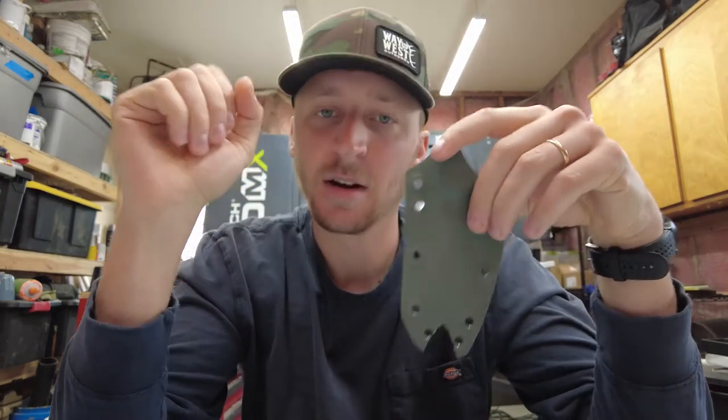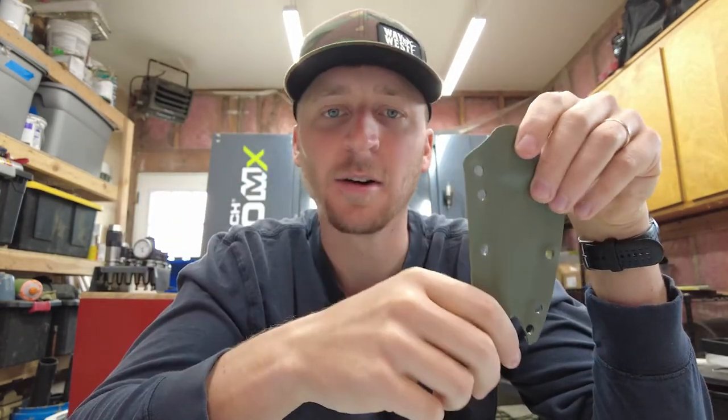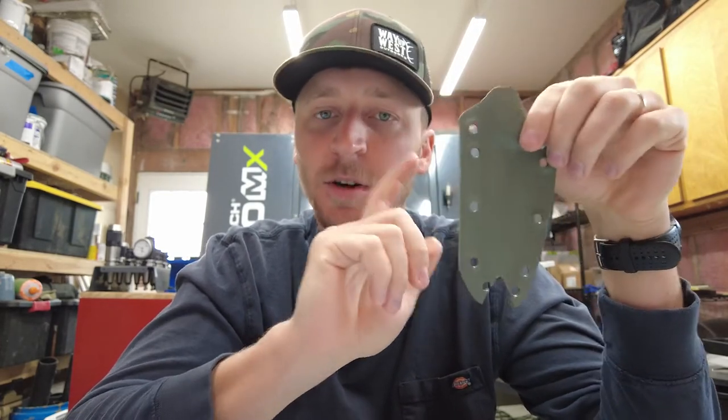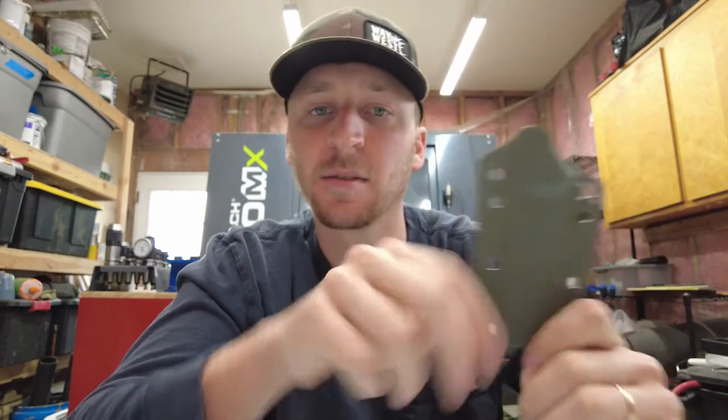For the Kydex version I make in-house, I'm taking all of this into account — the application of the knife, what it's used for — when I design the sheath. I'm actually wanting to improve this sheath design a lot today, and that's why I'm making this video.